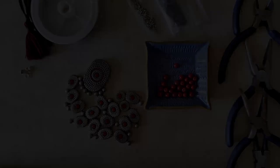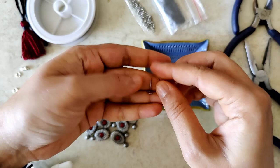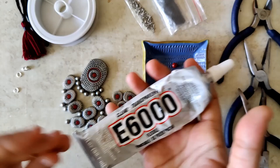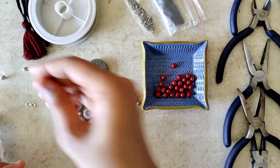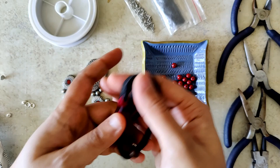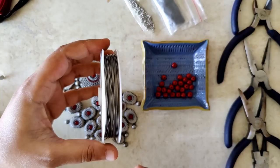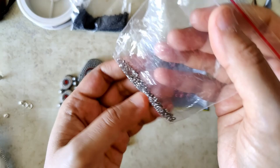I have everything ready — painted, varnished, completely dry — time to assemble. I'll give a brief description of what I'm using: E6000 adhesive, stud posts, heavy gauge 6mm jump rings, crimp covers, tassel cords, gear wire, seed beads (which I got from India a long time ago), crimp beads, and my set of pliers.